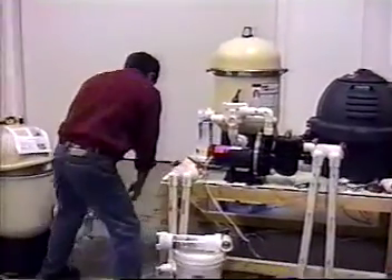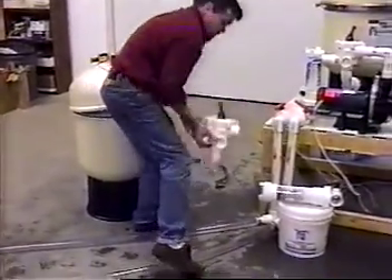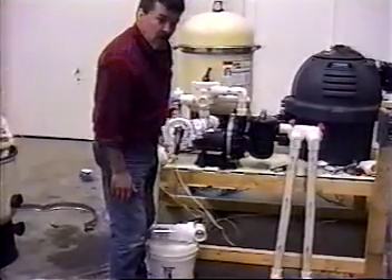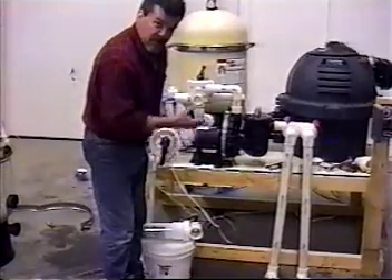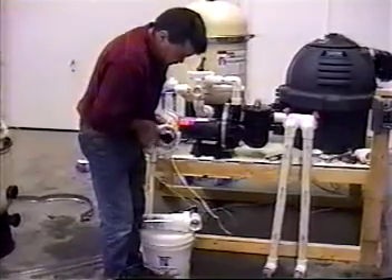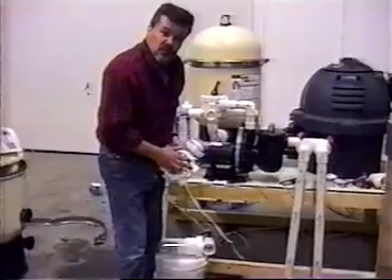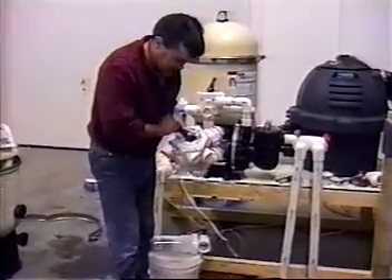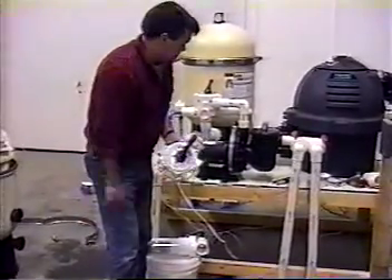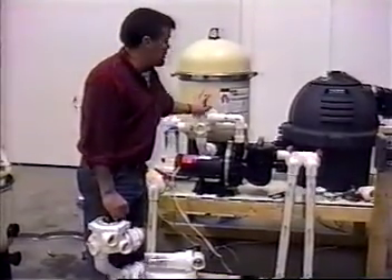Moving right along, we can finish up on a multi-port valve. We already know what closed is for, which is if you want to open our pump there to keep our water and our filter. We know what backwash is for. Recirculating has probably got you puzzled a little bit — that is for when you winterize only, and we're going to get into that a little later. And rinse, of course, which you know what is for, and filter. So that pretty much covers our normal maintenance on this filter.